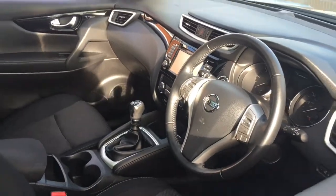Quick look at the interior — we've got some really comfortable cloth upholstery and some great features to get onto a bit later on in the video.